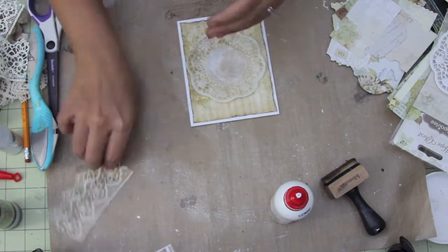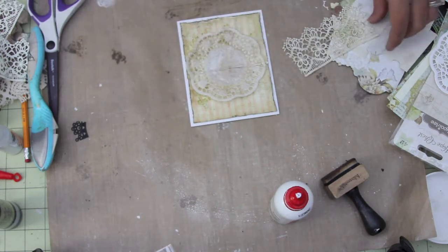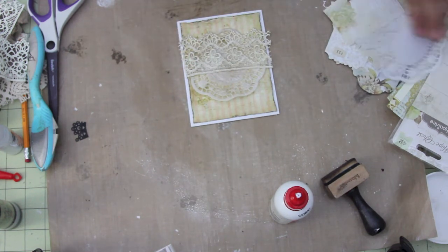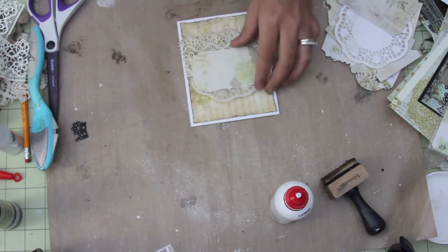I'm just adding all my layers and trying to figure out where I want things to go. I'm going to be adding that lace on top of that doily. I'm also going to be adding a die cut, trying to figure out which one I want to use.